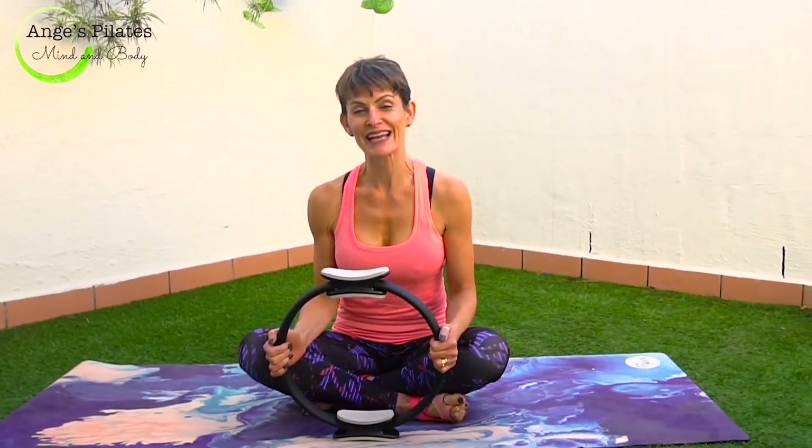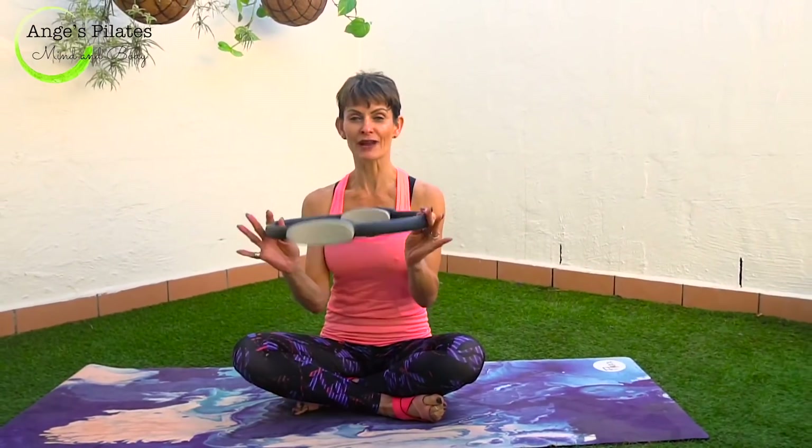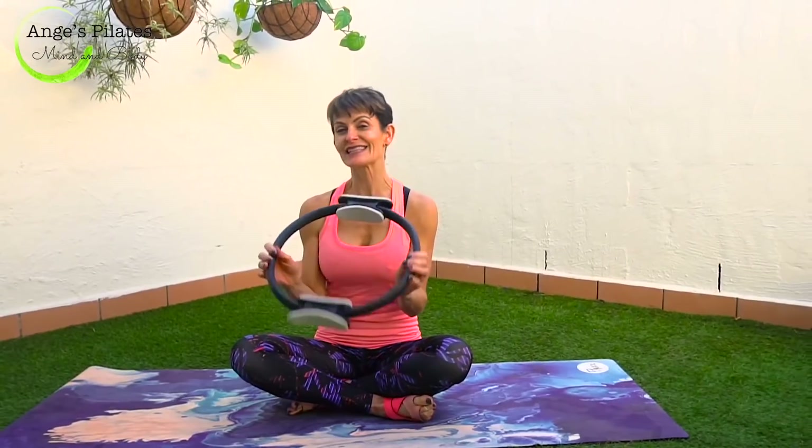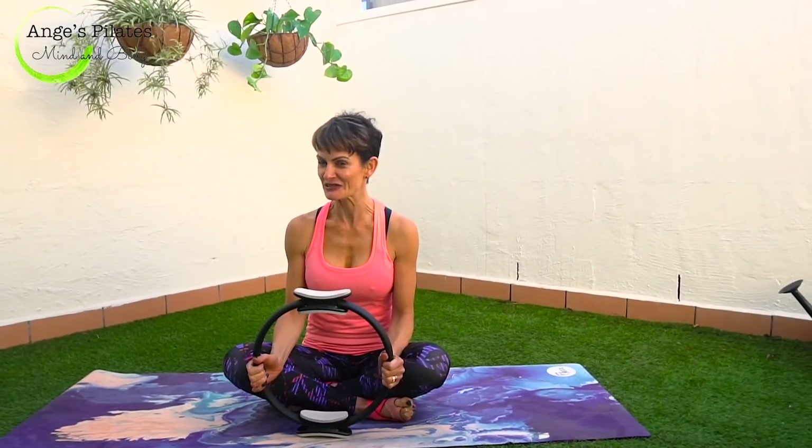Hi everyone, welcome back to Andrew's Pilates. Today's workout is a full body workout with the ring or the magic circle. It's a great tool, it's very hard, but let's get to it.